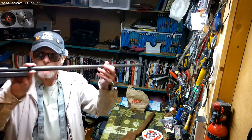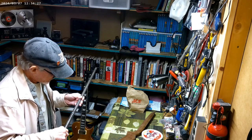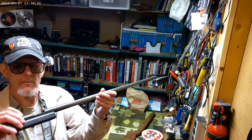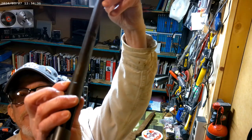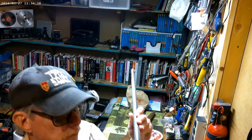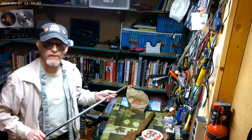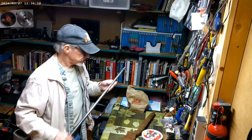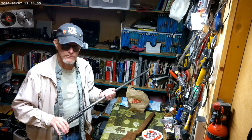This is a Remington Scoremaster, Model 511. I discovered by the markings on it that, according to the internet, this thing was built in 1945 - going on 80 years ago. It's still in really good shape. It was my father-in-law's, and when he passed away he had some guns - all long rifles.